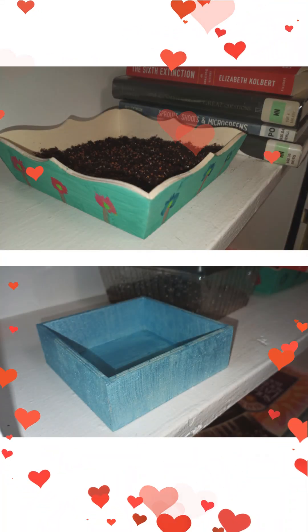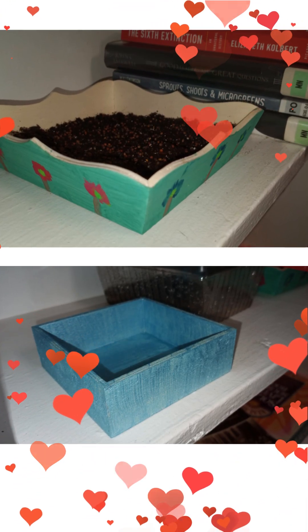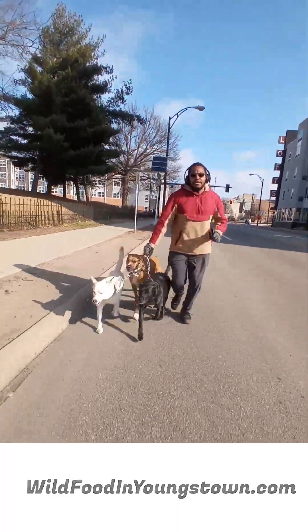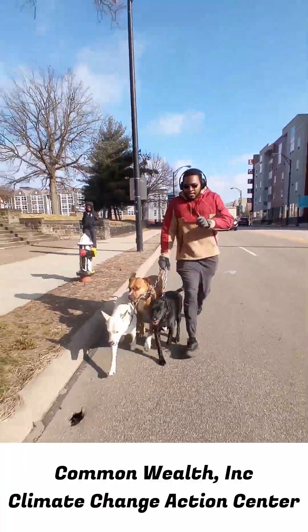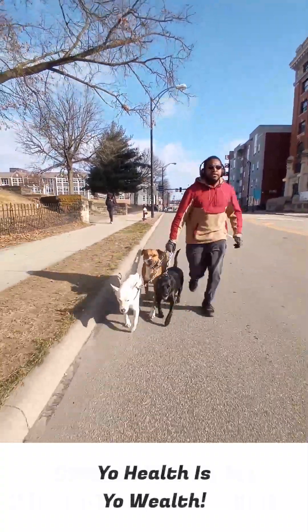Today's projects turned out great. We're looking forward to doing more projects real soon. Hopefully this video will inspire you to do some of your own indoor gardening projects — it's a lot of fun. All of the seeds, paint, and wooden boxes were purchased at Dollar Tree. So remember, it doesn't cost a lot of money to make a few good memories.